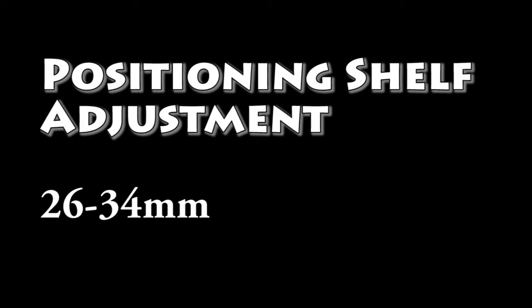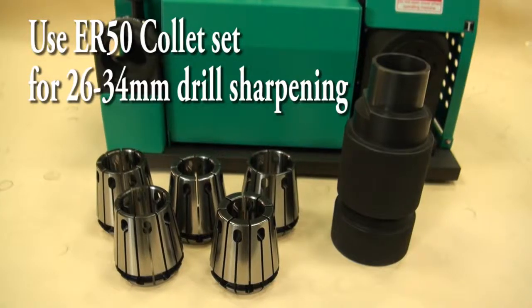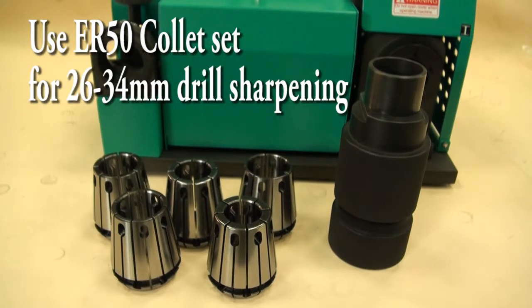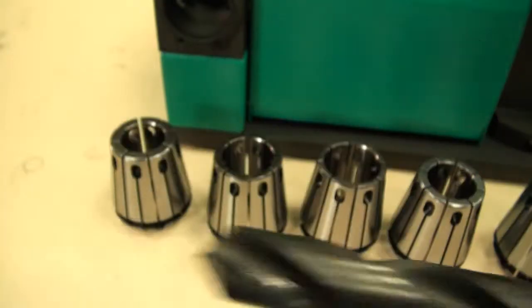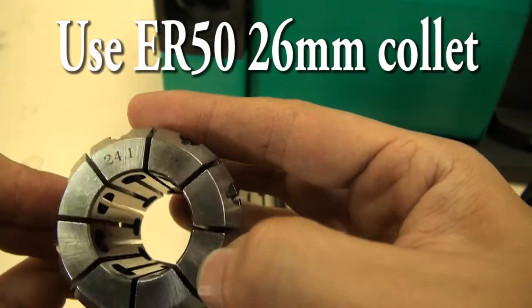Positioning shelf adjustment: 26 to 34mm. Use ER50 collet set for 26 to 34mm drills. Example: 26mm drill — use ER50 26mm collet.